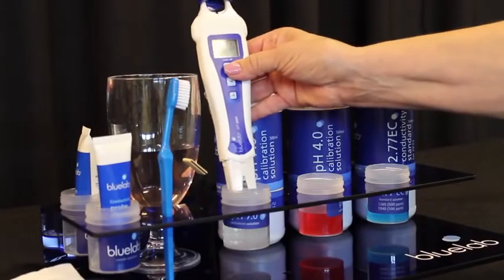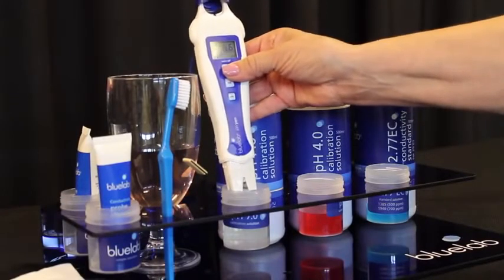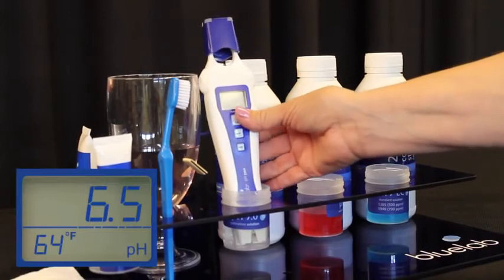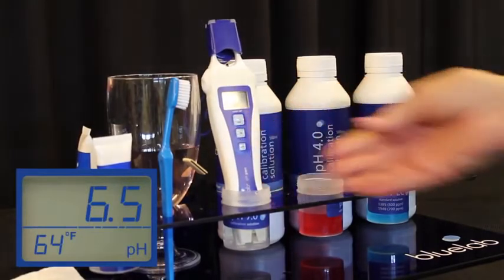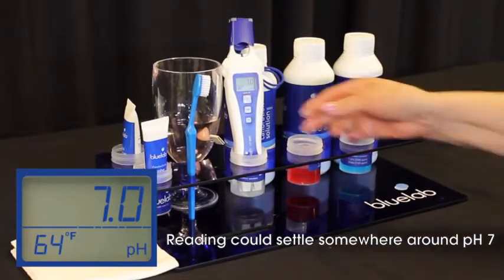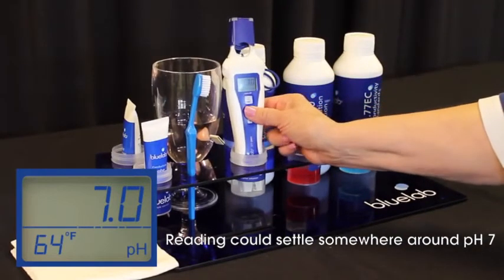Now you're ready to calibrate. Place your pen in freshly poured Bluelab pH 7.0 calibration solution. Wait until the meter stabilizes — this may take a minute or two. Once the reading has stopped moving for at least 30 seconds, you're ready to proceed.